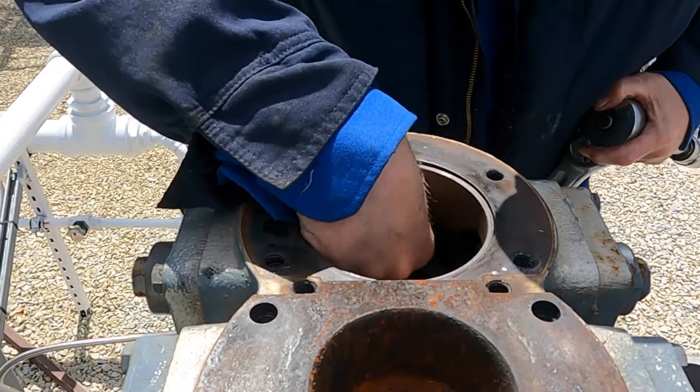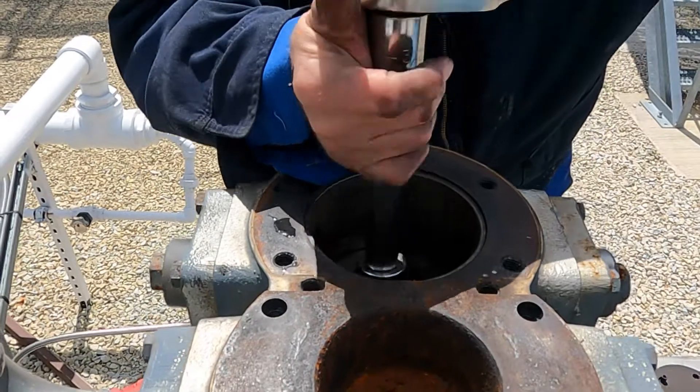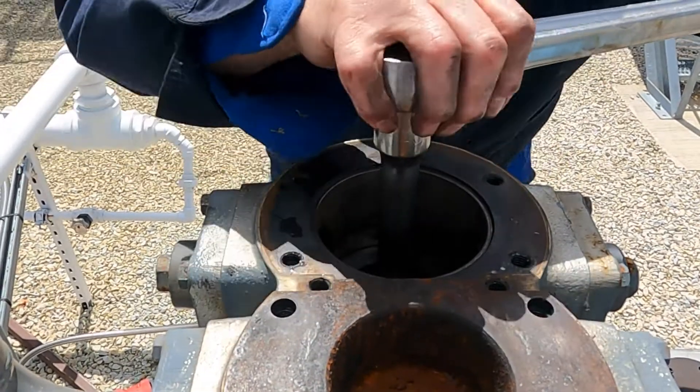All right, what we've got is an inch and five-sixteenths nut down there, so I take my three-quarter inch drive, and that thing's in there generally pretty tight.